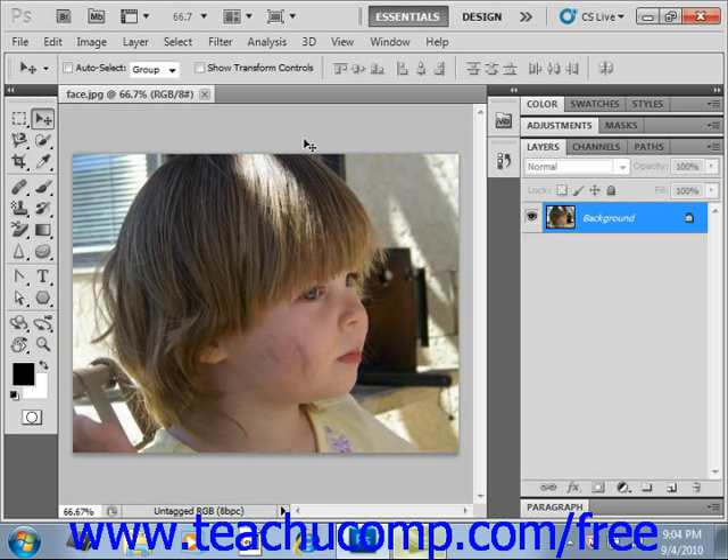The Healing Brush tool lets you correct slight imperfections in an image, blending them with the pixels in the surrounding image. This tool works in the same manner as the Clone Stamp tool, however this tool will also match the texture, shading, and lighting of the sampled pixels to the source pixels so that the cloned pixels blend seamlessly into their new location.